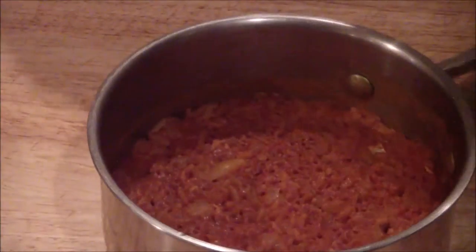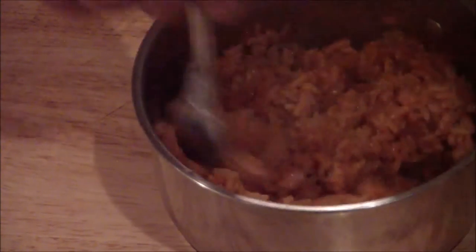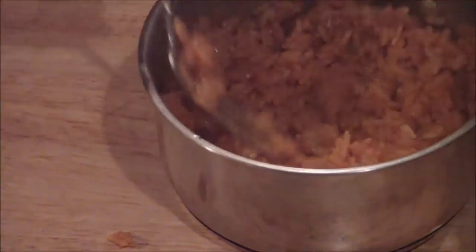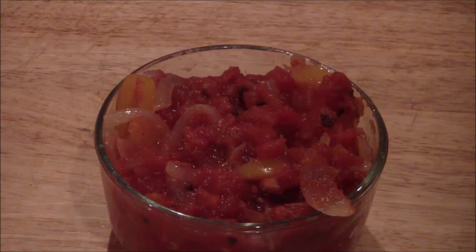This is what your rice looks like when it comes out — you just want to fluff it with a fork, just like that. And this is what your sauce Veracruz will look like — it will be placed on top of the chicken.